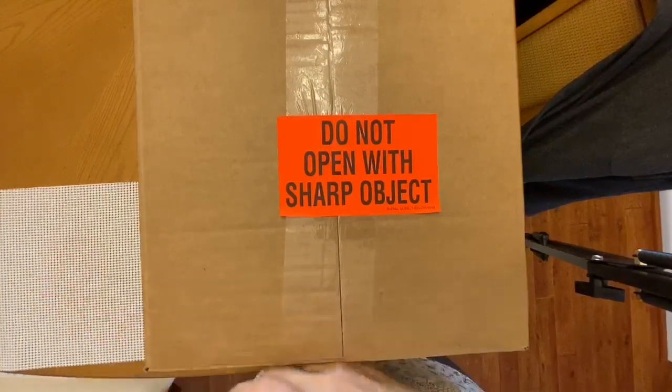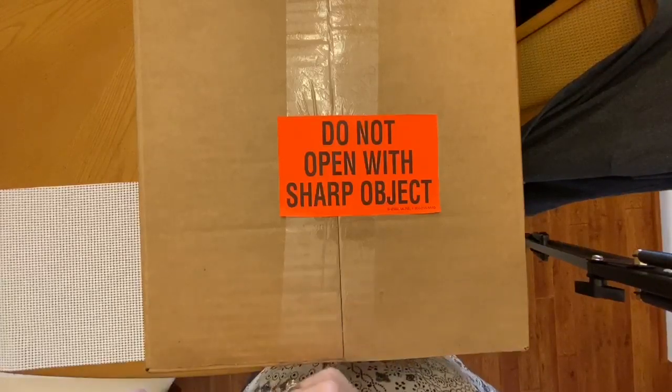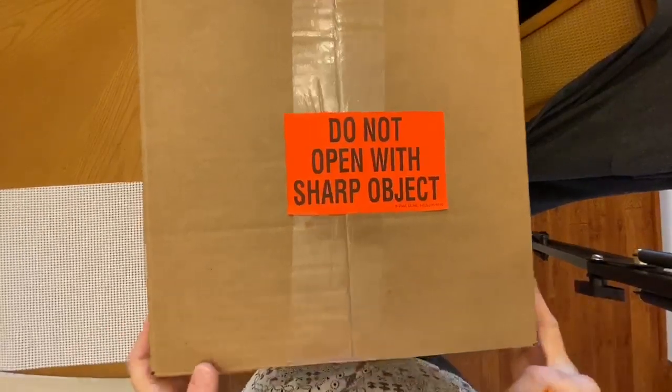Hi there! This is Eliana from DinelliChic.com and today I'm going to do a really quick unboxing video of some really great yarn that I ordered from DealGenius.com.